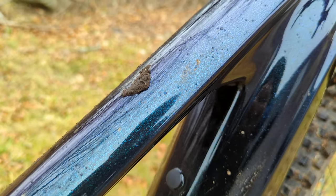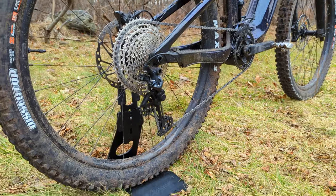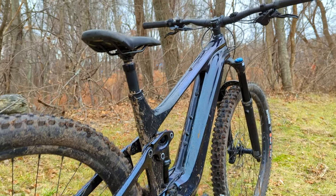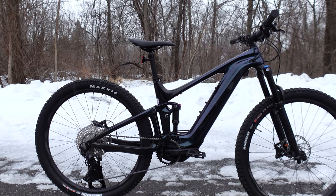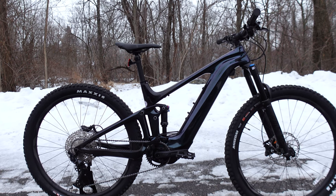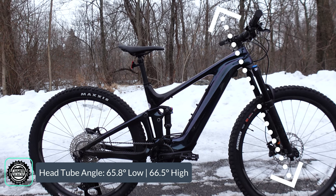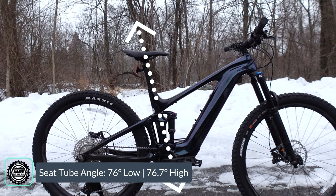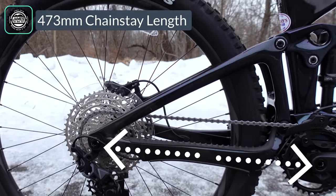This is their advanced-grade composite. When looking at these bikes, the number indicates parts quality, and if it says 'advanced' that means it has the carbon fiber frame. On geometry: this has 150mm front suspension and rocks a 65.8-degree head tube angle in the low position and 66.5 degrees in high. The seat tube angle is 76 degrees in low and 76.7 in high, and you've got a pretty short chainstay of 472 millimeters.